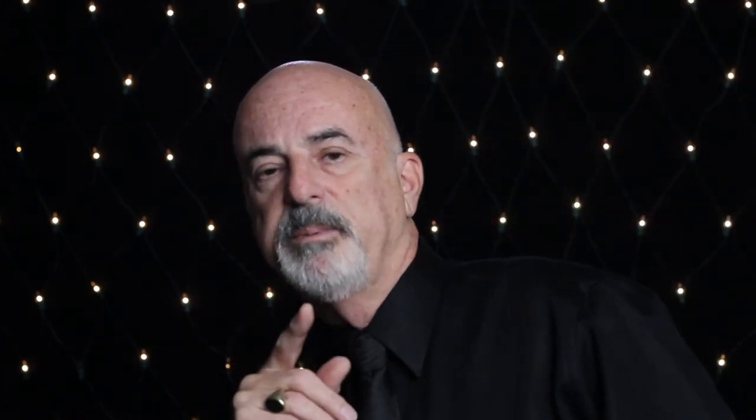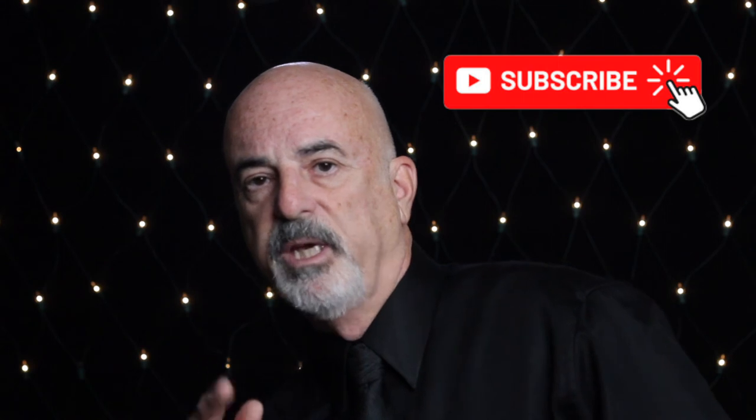Just one more thing — if you haven't subscribed, please subscribe. I'm always looking for subscribers. Don't forget to make a comment and let me know what you think. Bye for now.